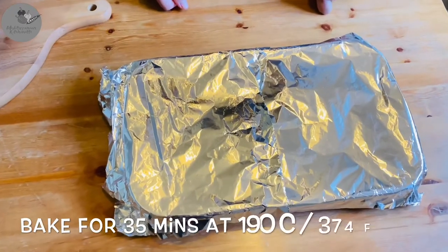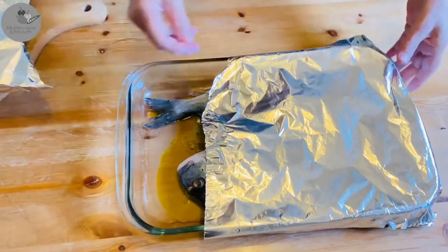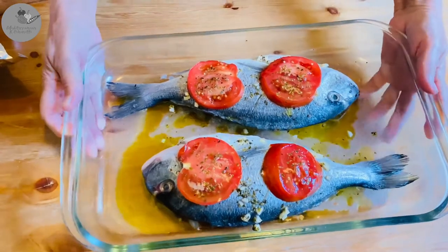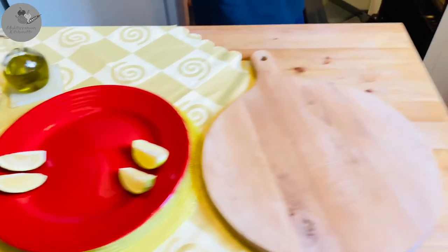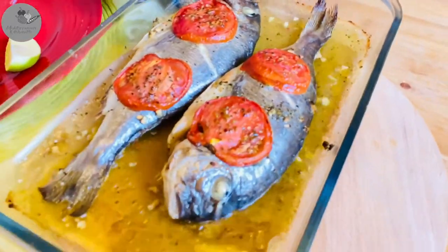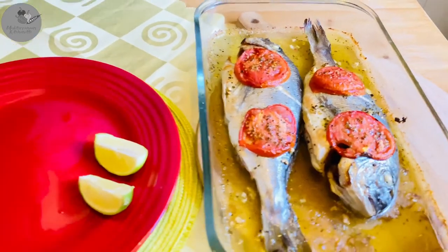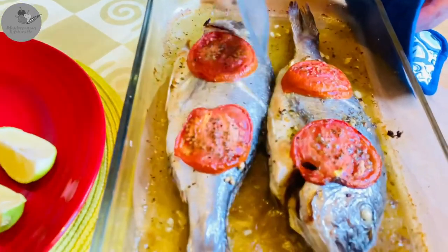Time to bake those babies! We're gonna bake them for 35 minutes at 190 degrees Celsius, which is 374 degrees Fahrenheit. Bake them in the middle section of your oven, and after 15 minutes you will likely need to add some additional water — somewhere between one-fourth to one-third of a cup, depending on how dry the fish looks.